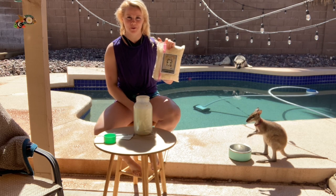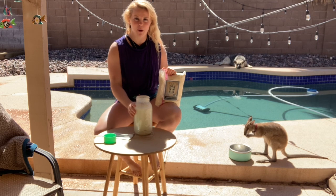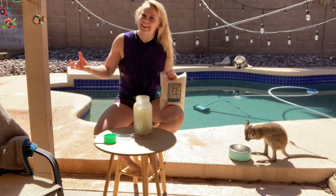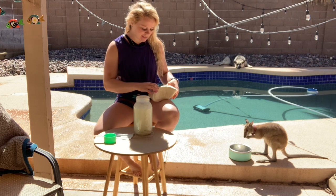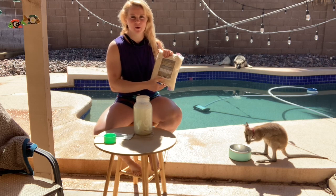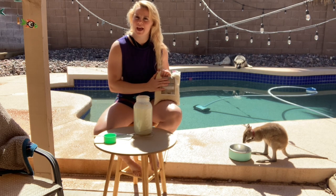About once a week I'll make fresh milk for Zeke and I mix hot water with this milk formula. Unfortunately there's no cool video of me milking a kangaroo, but it's super simple — I follow the instructions on the package, which are based on how many grams he weighs. As he gets heavier, he gets more milk.